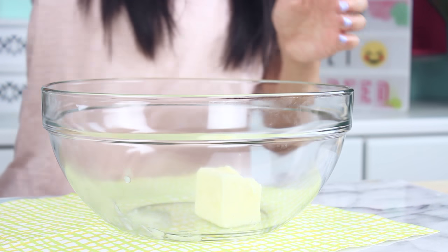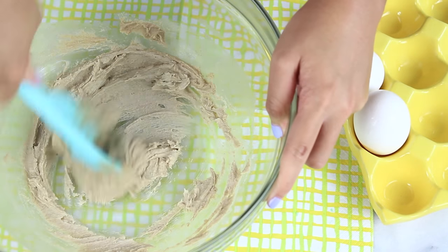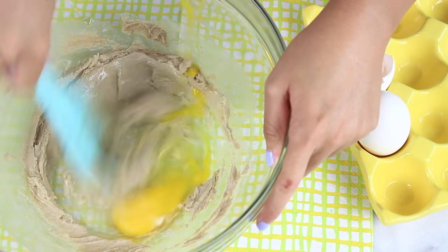First off, in a large bowl you'll need a half stick of softened butter. Go ahead and add in a half cup of brown sugar and then just get that nice and light and fluffy. Next up we're going to add in two eggs and you're just going to beat these in one at a time.